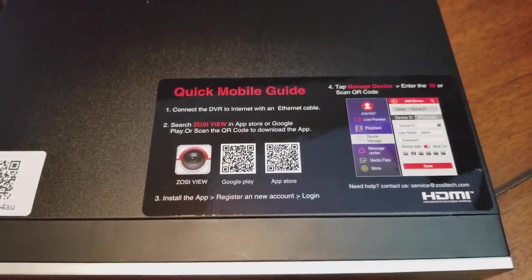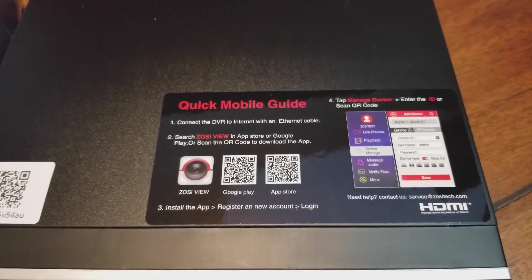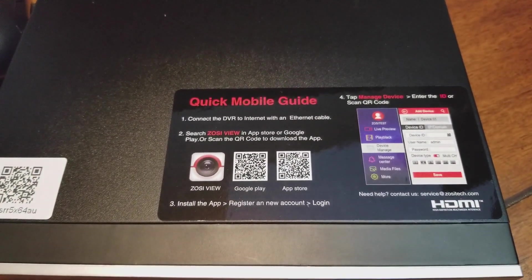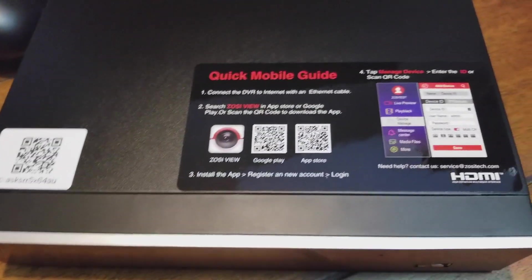Also gives you a little setup guide here. Connect the DVR right to the ethernet cable, then you download the app, scan the code, and this is going to be the code for your camera system.